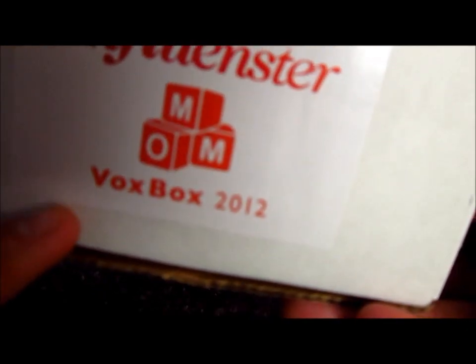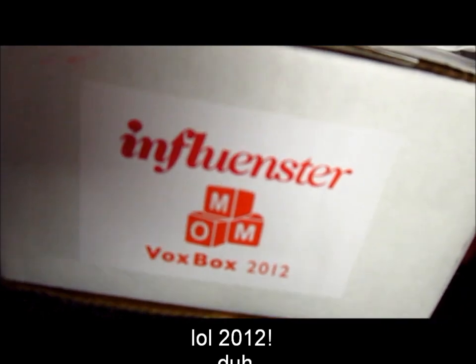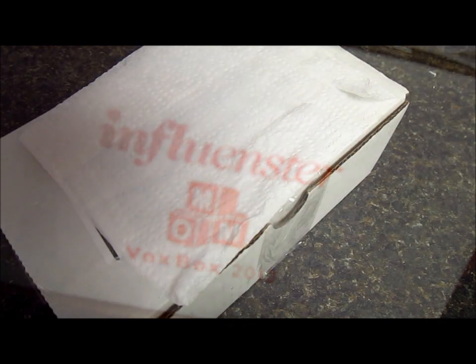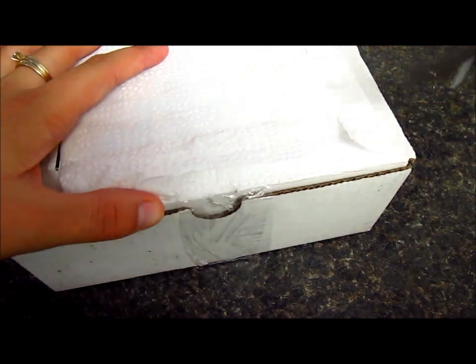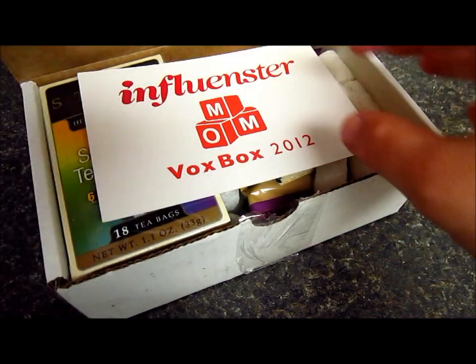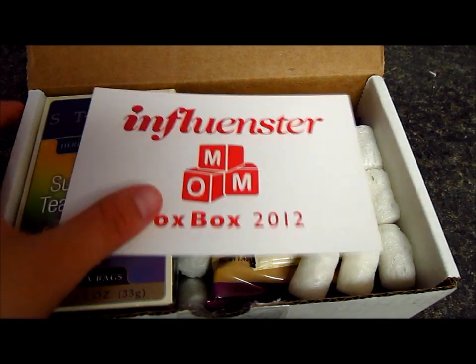I need to turn off my camera because it's kind of blurry. Okay, so I think it looks way better now. Let me just open this one here and let me see what I got. So here it is — Influenster mom box 2012!